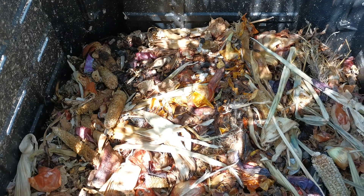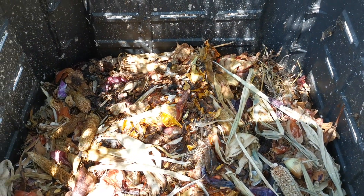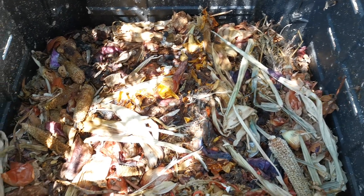Please do not put cooked food or leftover cooked food because it will smell bad. Look — there are no flies because it's all raw. But if you put leftover cooked food like fish, cooked fish, meat, or rice — everything that was already cooked — it will smell bad.